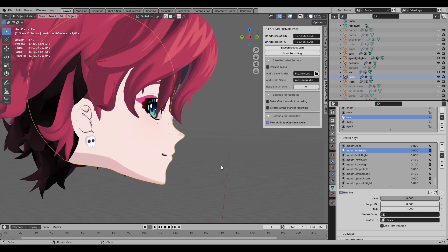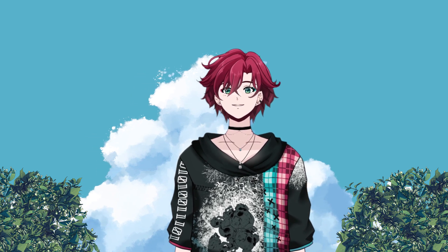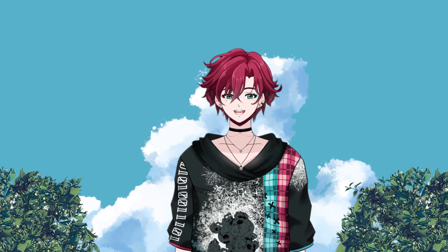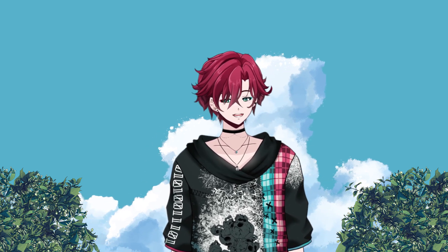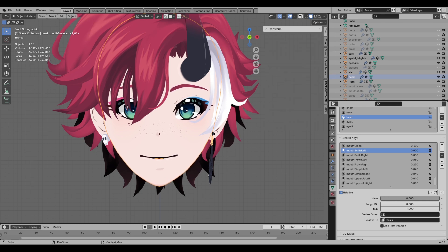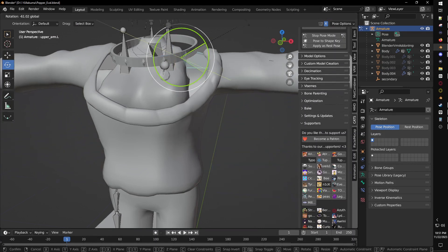By this point I had gone way over a hundred hours — I had spent about a week and a half trying to get the weight paints and blend shapes to look okay. They didn't have to be perfect, just passable — mediocre, okay. I wasn't getting it. But after redoing the blend shapes a bunch of times, I got to the point where I was like 'this is good enough.' I couldn't handle it anymore — I was dying.